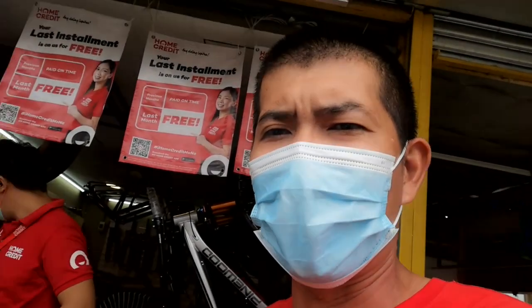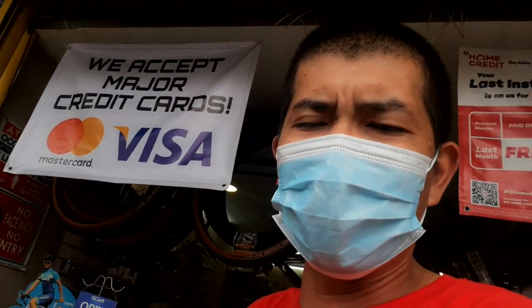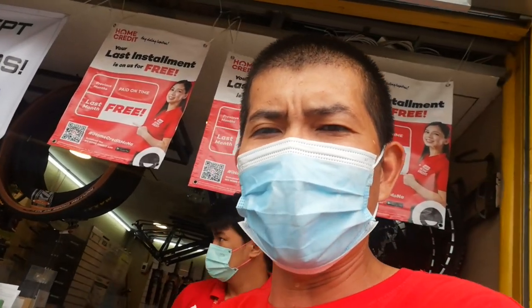Tumatanggap sila rito ng Home Credit - sa mga naghahanap ng hulugan na bike, pinapangarap mo, kayang-kayang mo na yung makamit sa pamamagitan ng Home Credit. Ma-installment sila rito - yung installment na price base sa bike na kukuhin mo. Meron din sila rito na credit card, bank transfer, et cetera. Pwede rin mag-cash - kung may pang-cash, biglang ganun na!